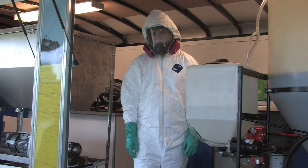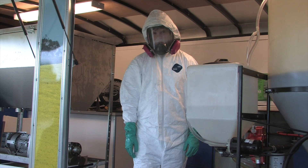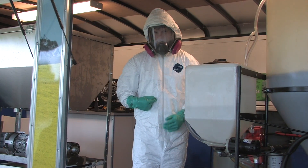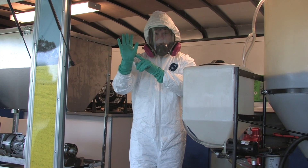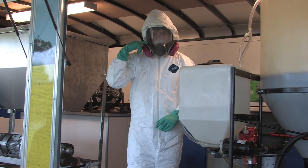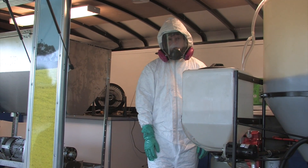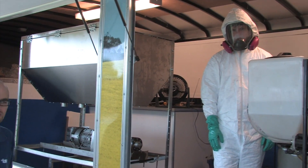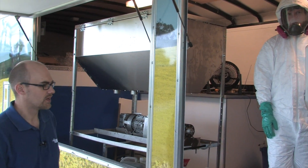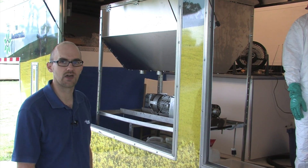You'll notice that Richard's wearing the proper protective equipment. He's got his Tyvek suit, his rubber gloves, and his respirator. Behind him we've got a fan going and our trailer opened up, and that's going to provide plenty of ventilation so that there's no issues from either the methanol or from the potassium hydroxide that we're using.